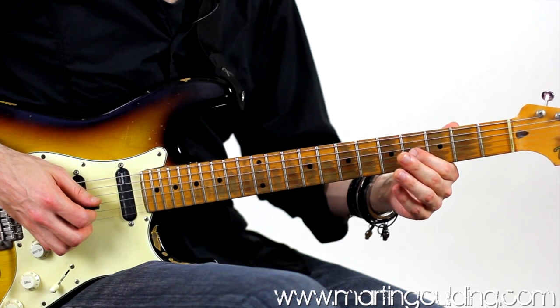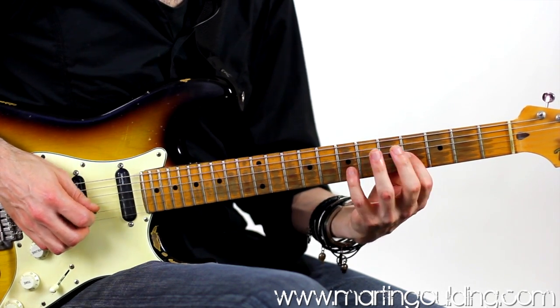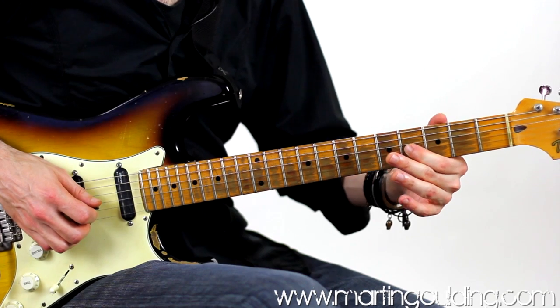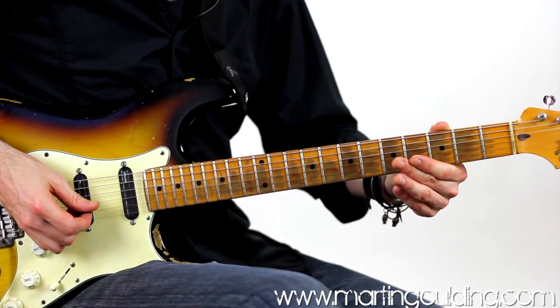Now, to do the vibrato, we really want to have more of an angle on our hands. You're going to notice the hand position goes from fairly square, and then it kind of veers over into this angle, setting up a pivot between the first finger just above the knuckle and the thumb coming up onto the top of the neck.